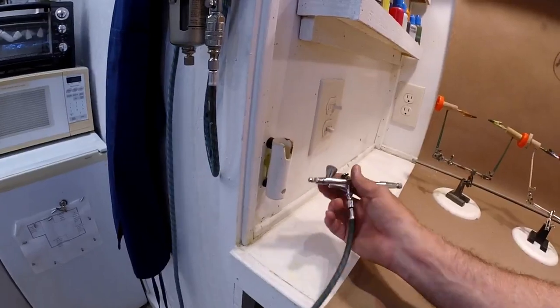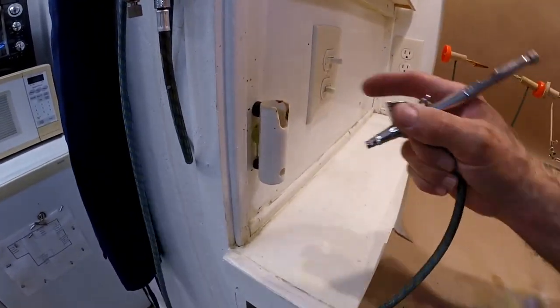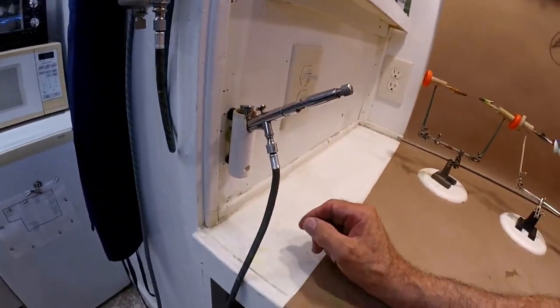PVC is such a nice easy thing to work with. Here's a little PVC airbrush holder — I just got a couple offsets, a smaller hole back there, and a little hole to hold this thing.